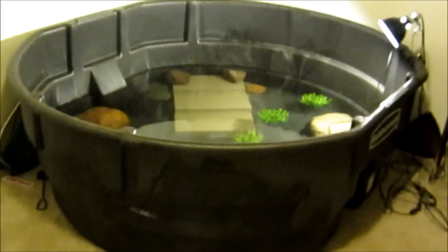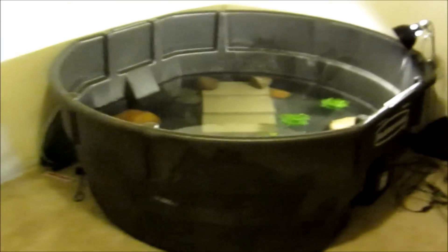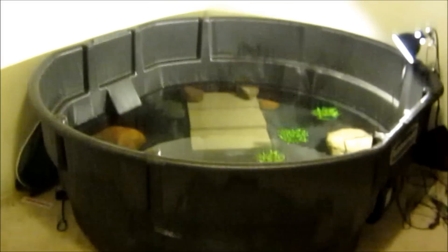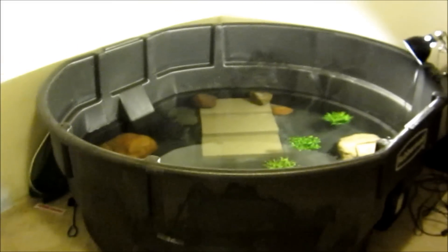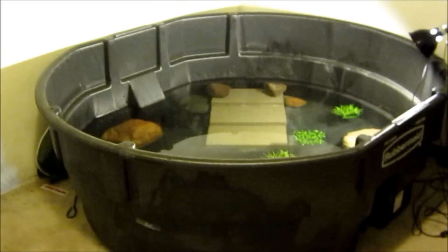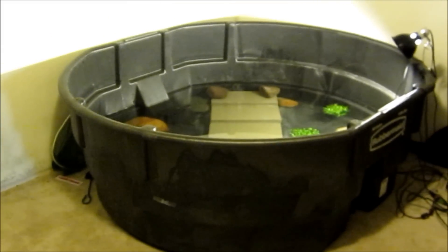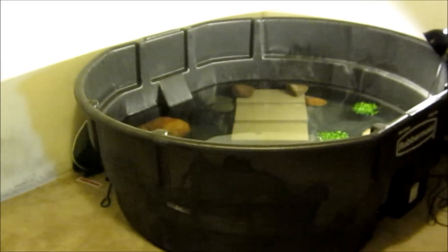Hey guys, this is my first video for Spotless Snapper. That's my new channel. I have another channel about fishing, but I decided to make another channel for my turtles, my snapping turtles specifically, and just kind of all-around reptile and turtle videos.